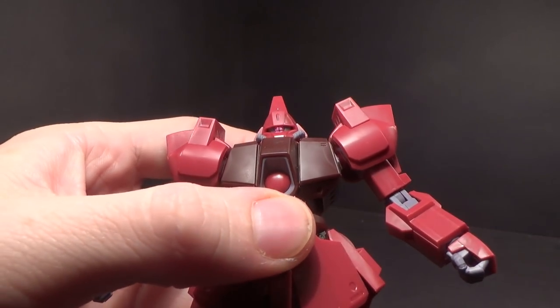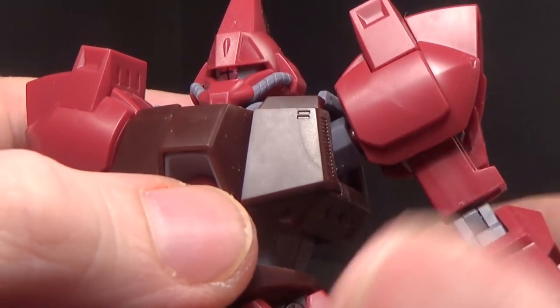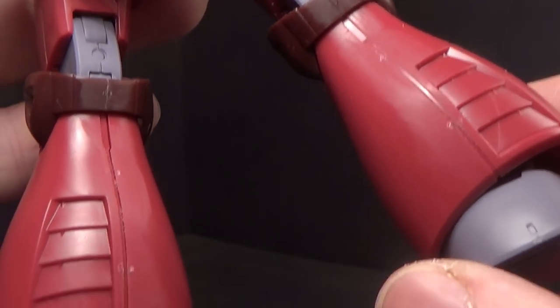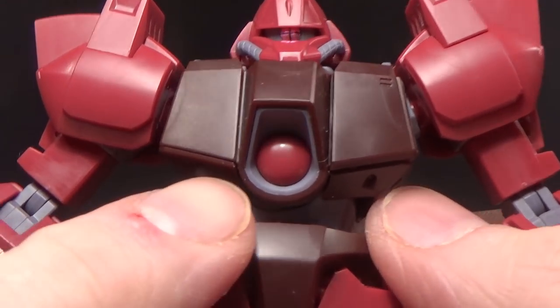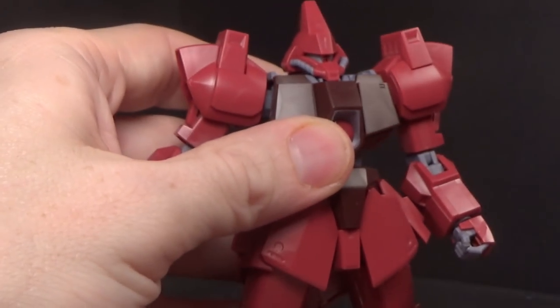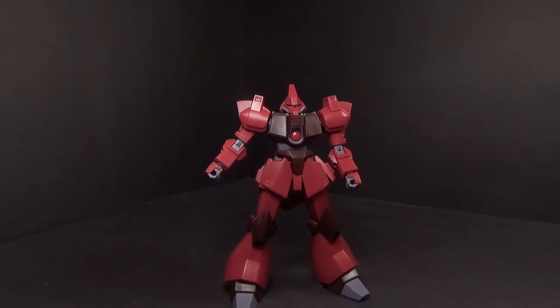I got the sticker for the monoeye, which has a crosshair in it — I think it's different — and that's the only sticker on the body. Everything else is plastic. I like the center here; this is all different colored plastic in here. Yeah, I really do like it. Like I said, I know nothing about it, but I really like it.